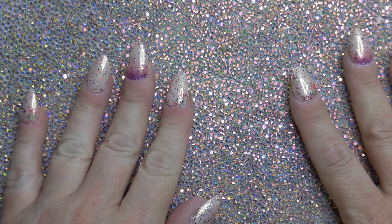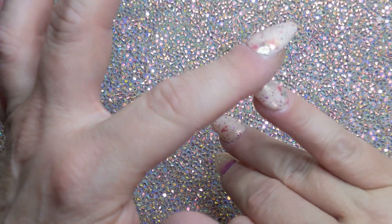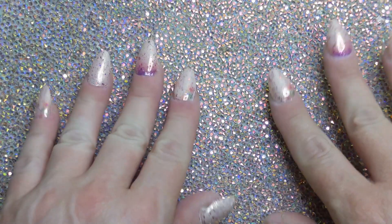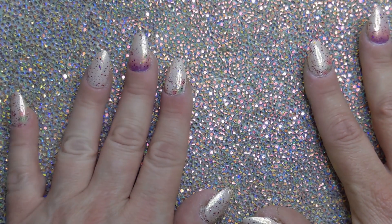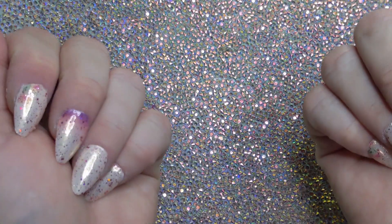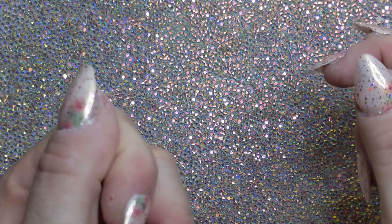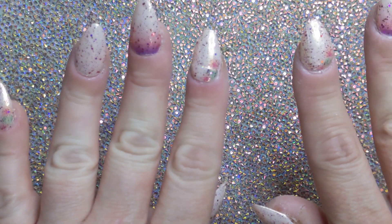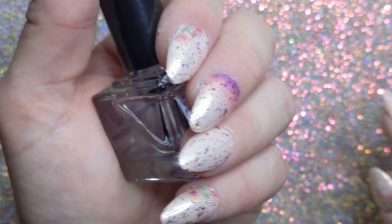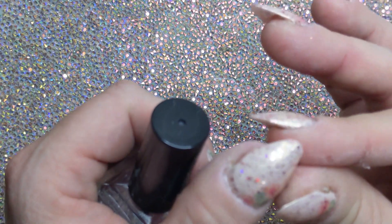Finished applying the top coat — all done. I'm going to put cuticle oil on in about a half hour, just let everything finish drying. But this top coat is super fast drying so it's already almost dry. Thank you so much for joining me — these are my nails for my Color Street conference, let me know what you think below! Give me a nice thumbs up, subscribe to my channel if you haven't already, and hit that notification bell to be notified of all my upcoming videos on Tuesdays and Saturdays. See you next time — toodaloo!